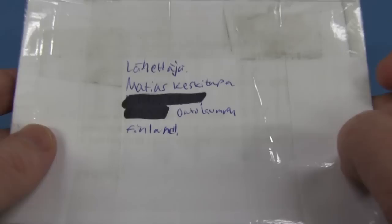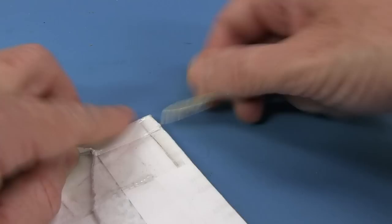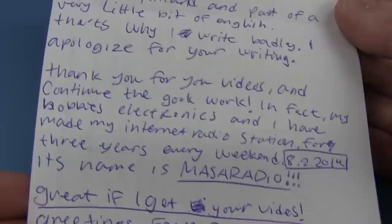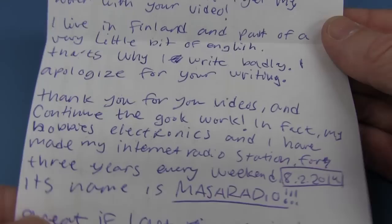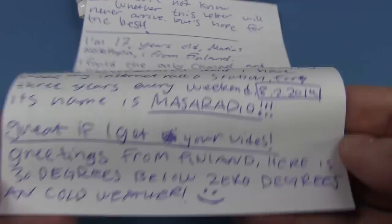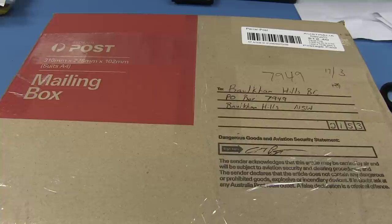We have what looks like just a letter from Mattias — I can't pronounce his last name — from Finland. Another youngster, only 17 years old. He loves the channel. He apologizes for bad English, but his handwriting is actually better than mine. He runs an internet radio station called Masa Radio. Greetings from Finland — it's 30 degrees below zero. Ridiculous. But he's still smiling.